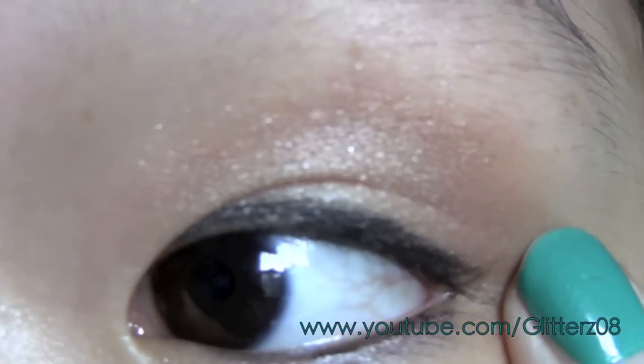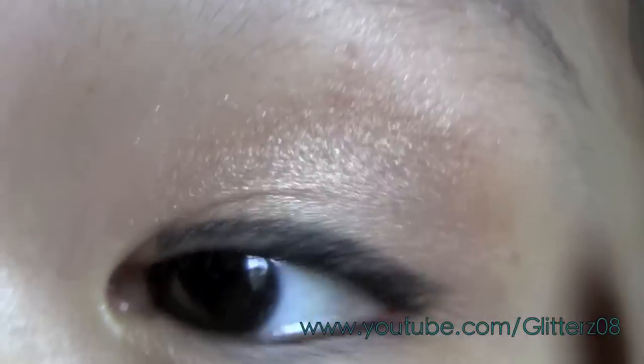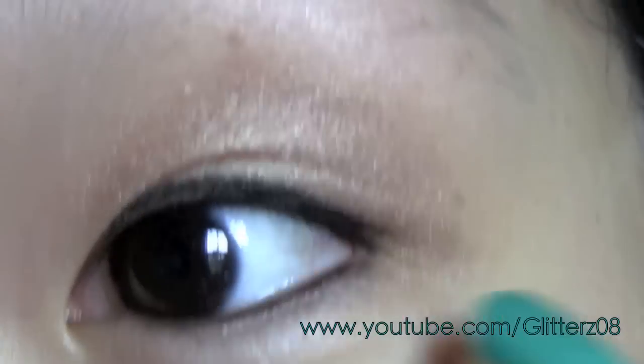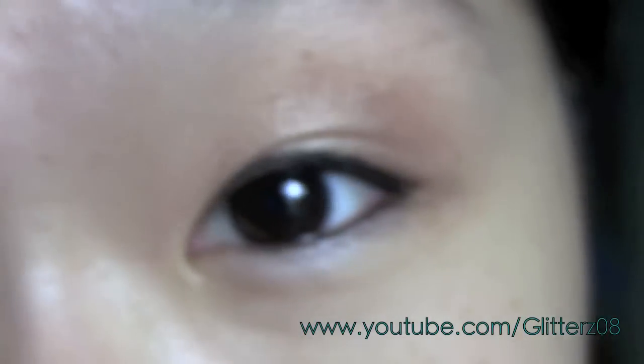I don't know if you could tell, but this look is extremely similar to the other one, so I guess it could be like a dupe look. You could just buy the other one and it will turn out pretty much very similar.